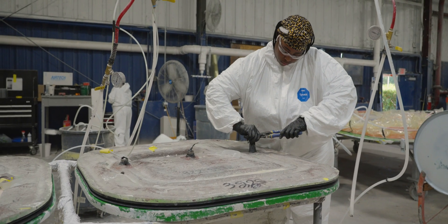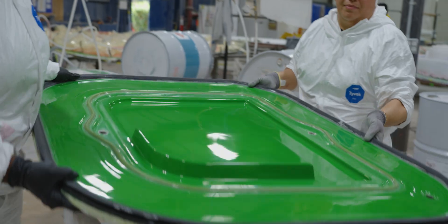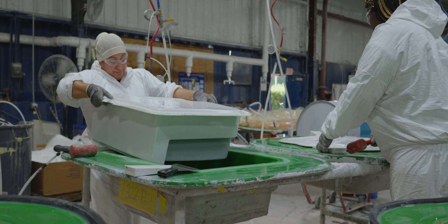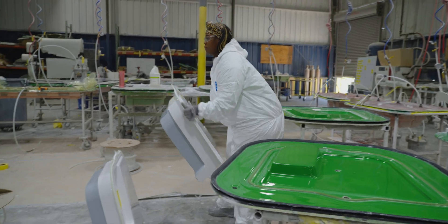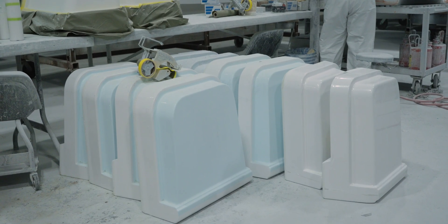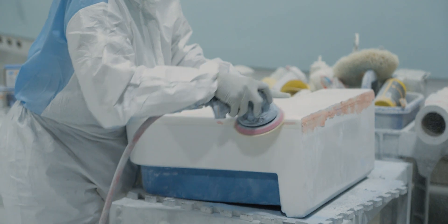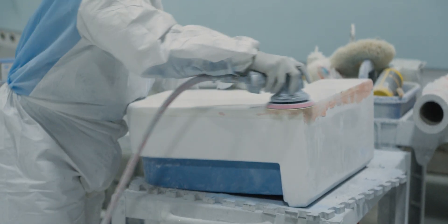The door remains in the mold until the resin fully cures. Once curing is complete, the vacuum ports are removed, the mold is opened, and the finished door is revealed. The door is now ready to move to the next area in the plant for final polishing and assembly.